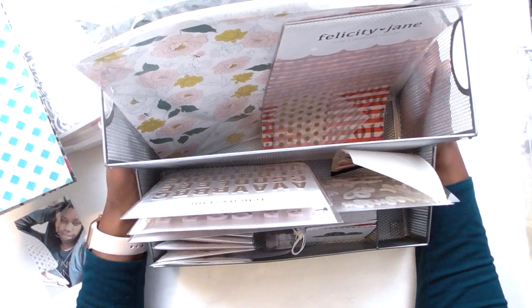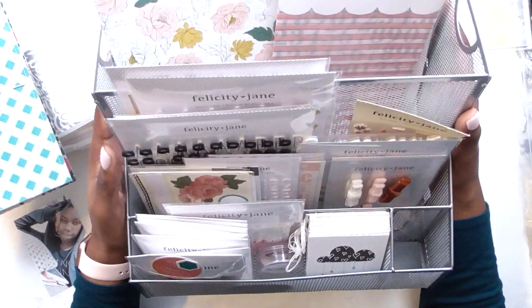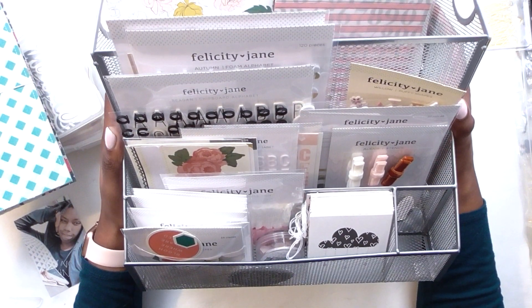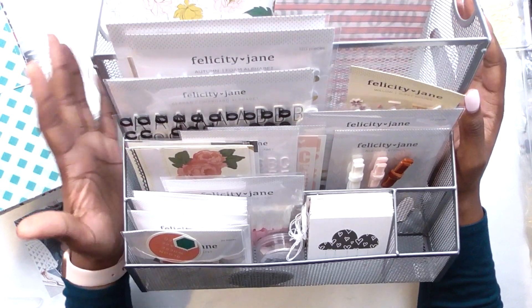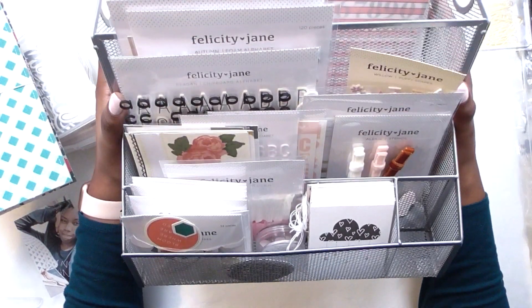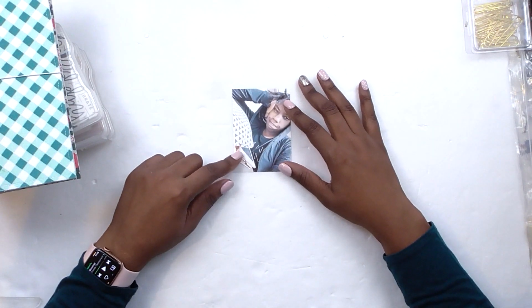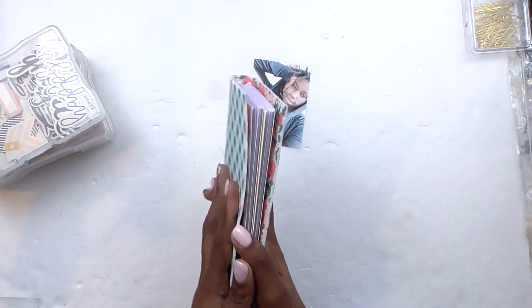On Instagram I talked about my basket of shame — well, there's a lot of them. I was a long-time subscriber to Felicity Jane and then canceled because the kits were coming faster than I could use them. Felicity Jane doesn't feel like a 12x12 collection to me, but for traveler's notebooks these papers and embellishments are where my heart lies. Now that I have fancy new traveler's notebooks, I can start using this stuff up. I'm scrapbooking a photo of me being angry about studying — I have so many of those — so let's see what I come up with.